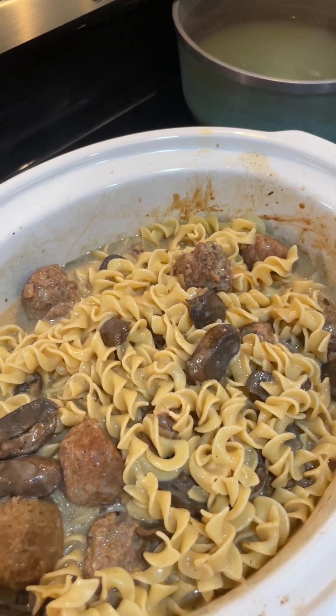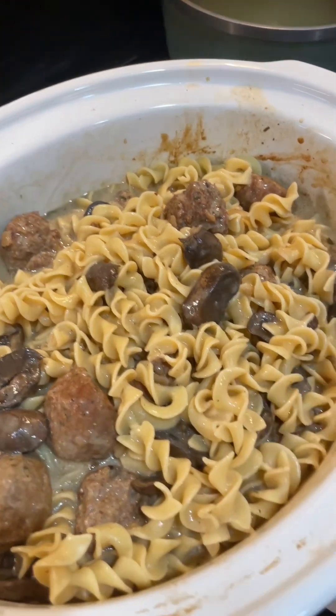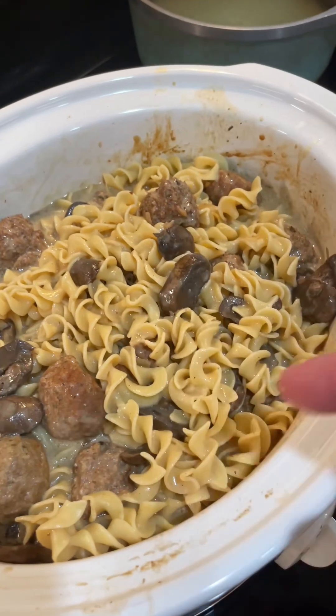What's up, y'all? It's Brian from East Coast Kellys. Let's make easy crock pot Swedish meatballs. Let's get started.